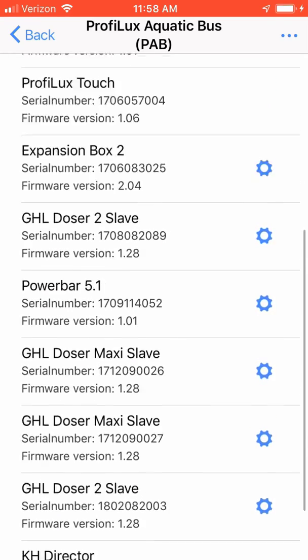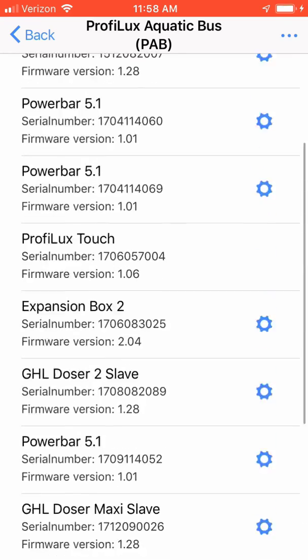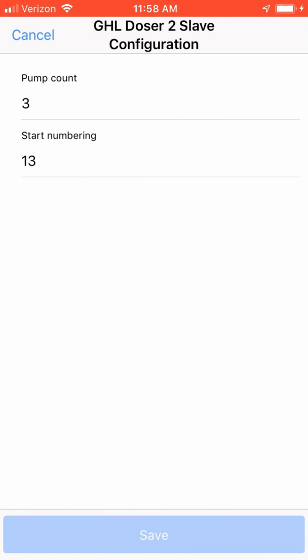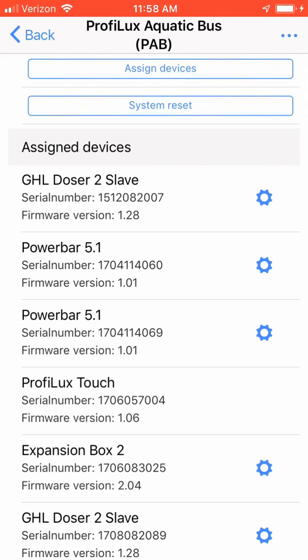There are dosers, a touch module, and expansion boxes. For an example, if I was installing a new slave GHL doser, I could click on the small gear icon and it would ask me where I want my pump to start numbering. This one is starting on number 13. It's also showing you that on this specific slave doser, it only has three pumps.